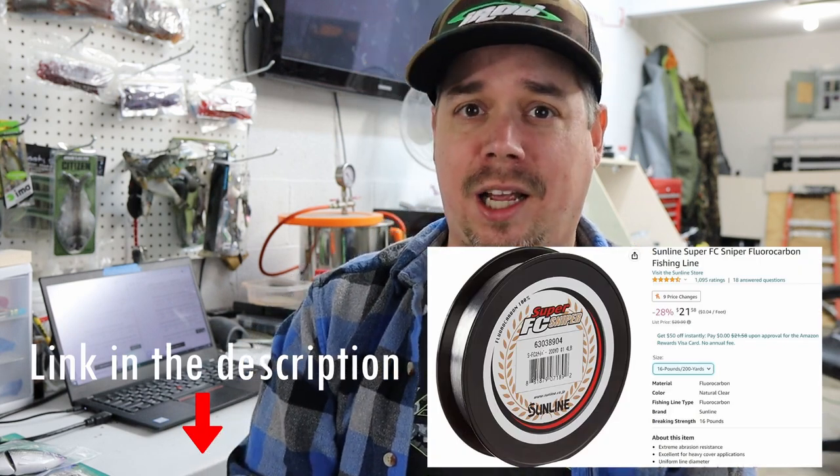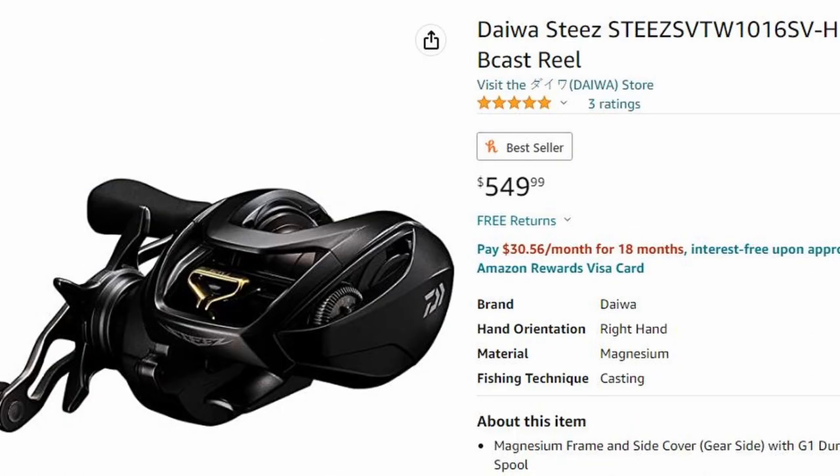I've got it spooled up with 16-pound Sunline FC Sniper fluorocarbon — I love it. I ended up buying three or four new spools and I'm putting it on my A-rig rod and cranking rod too. It's an amazing line on an amazing reel. The Tatulas run about $175 to $225 depending on size — it's budget friendly, certainly not as expensive as high-end gear.